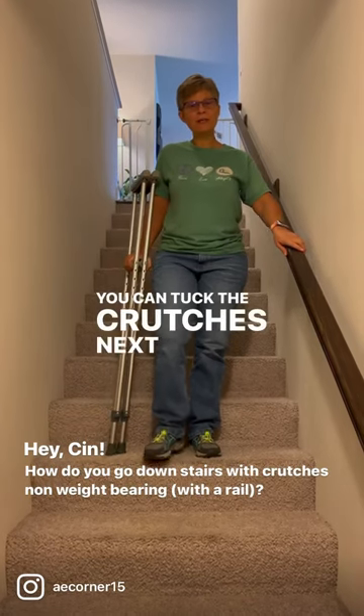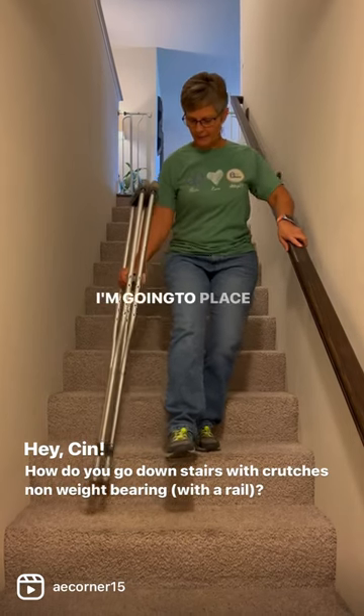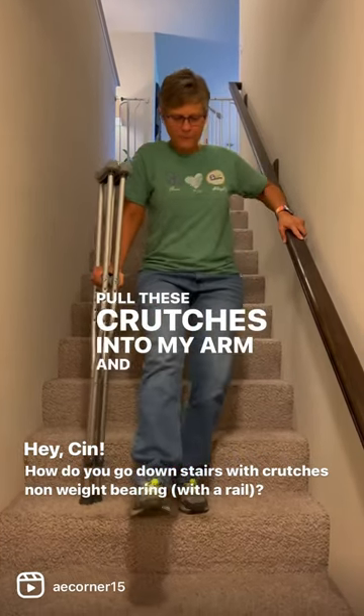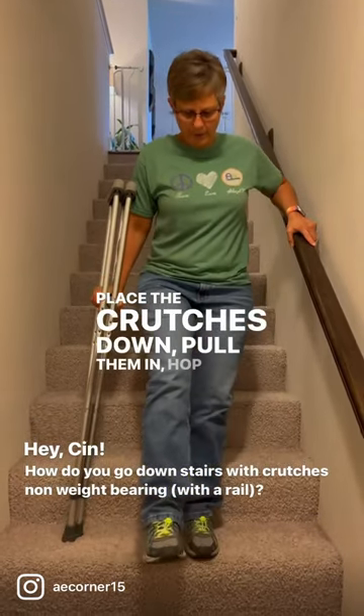You can tuck the crutches next to your side. This is my non-weight bearing leg. I'm going to place the crutches down, pull these crutches into my arm, and hop down with my good leg. Place the crutches down, pull them in, hop down.